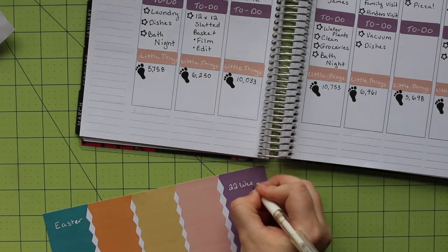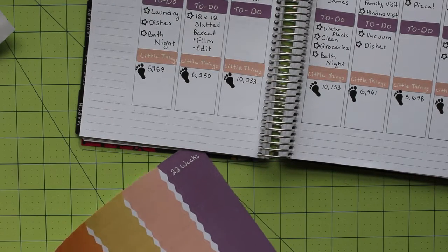Plus, with having an infant and a toddler this fall, I'm going to have to be a master of planning if I want to be ready for the holidays.